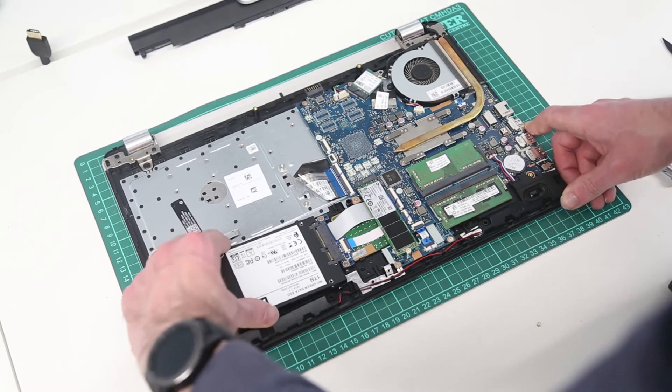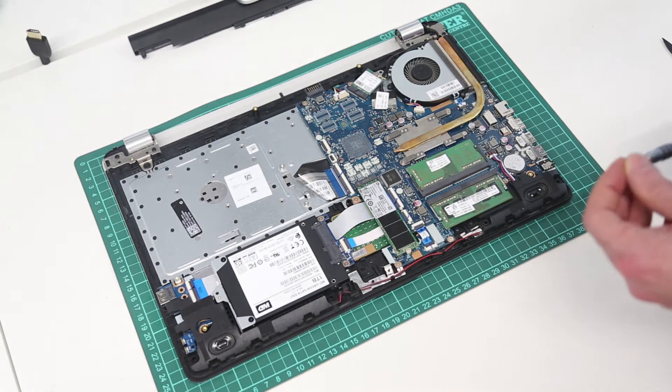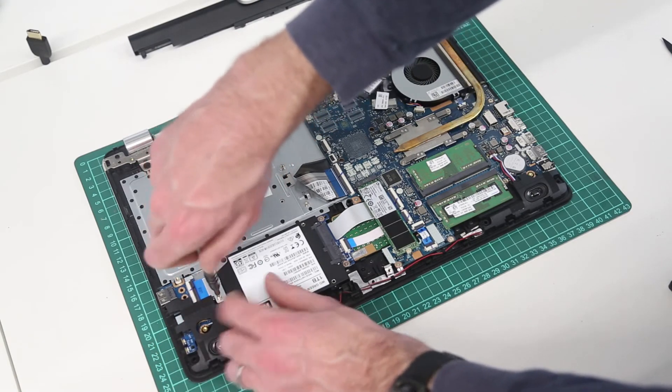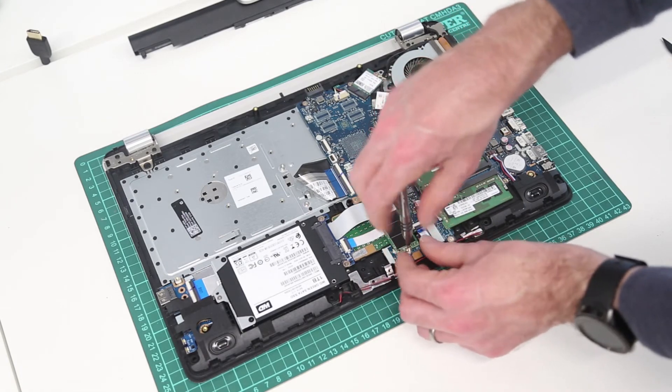With that done we can then reinsert our drive. We have cloned from the failing hard drive onto the SSD using True Image, and I can include a link in the description to the video showing how to do that as well. We now refit our mounting screw. I'm actually going to remove this drive because I've just fitted it for demonstration purposes.